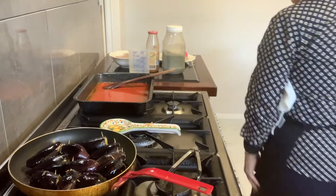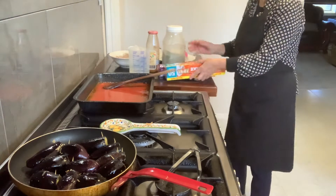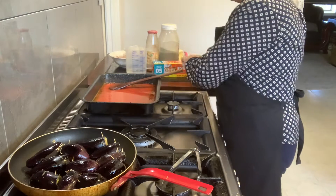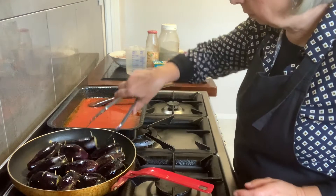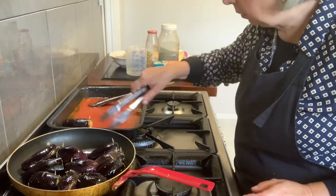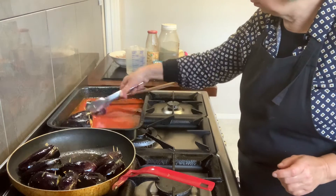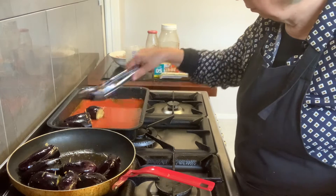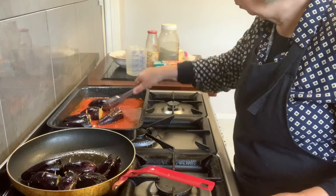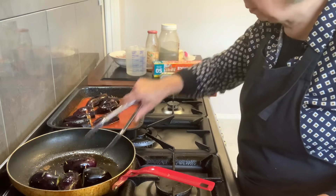I'm going to get some alfoil, turn that off, and put them in the sauce — roll it around and coat it in the sauce. Once every hour I will just turn them around when they're in the oven.